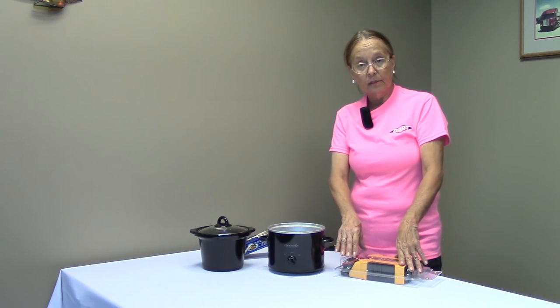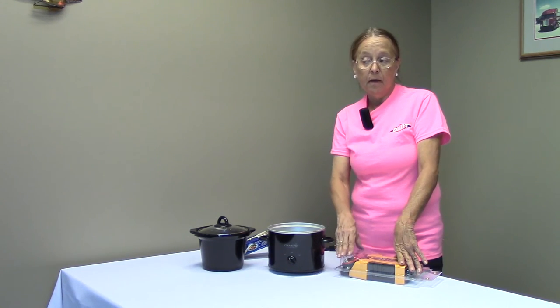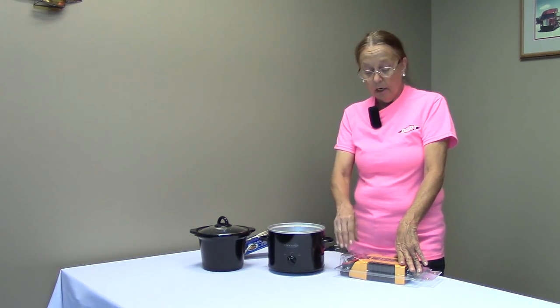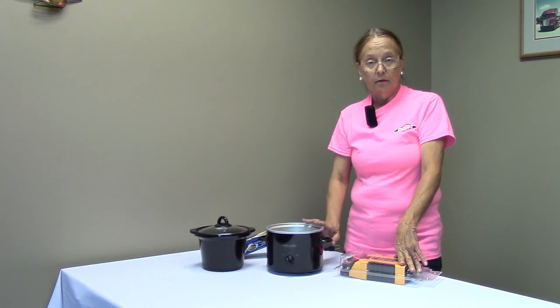With the other outlets on the bottom, you could plug in accessories like your cell phone, your Bluetooth device, or if you have a small portable boom box or even your laptop computer, you could plug that in and cook at the same time and have enough electricity to do both.